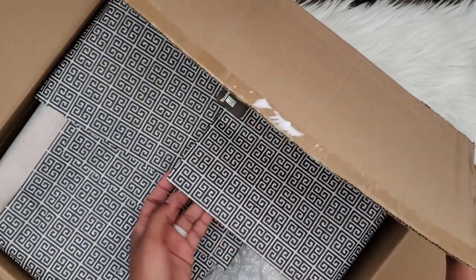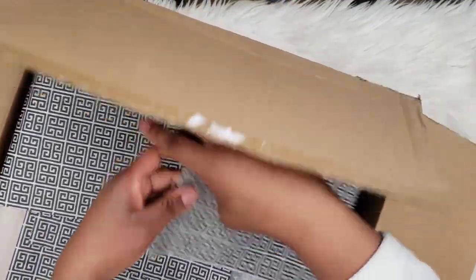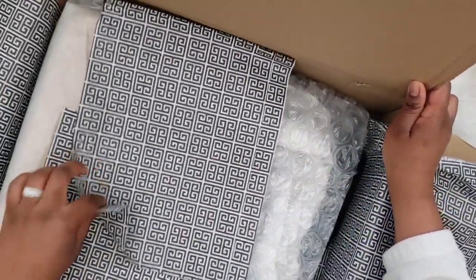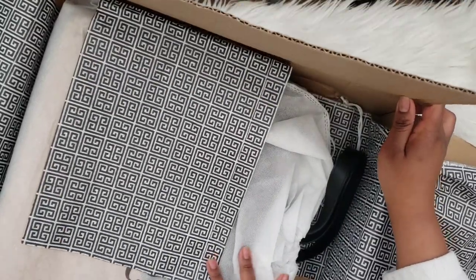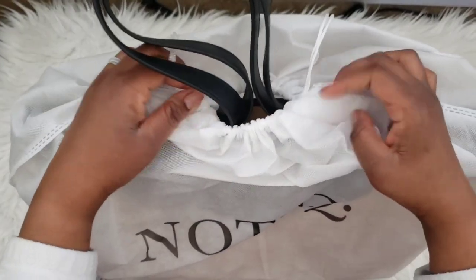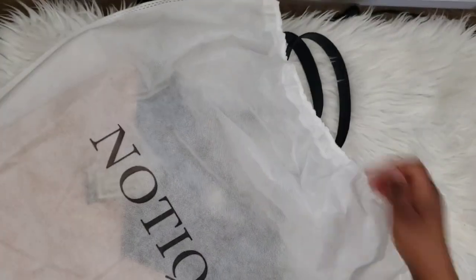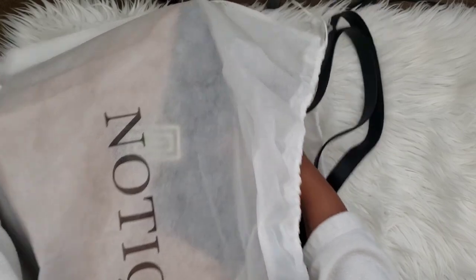This is a fat box — like legit, it's like Christmas over here, I'm so excited. Let's pop this open, get all the tissue paper and bubble wrap out of the way. This box is huge, and I love how it comes in this luxury bag.